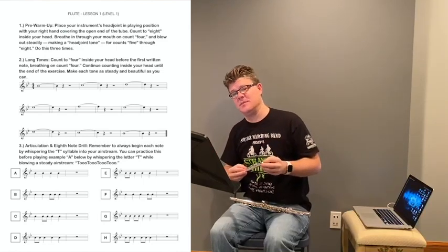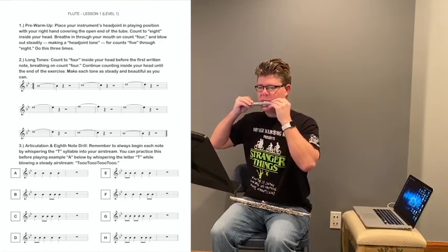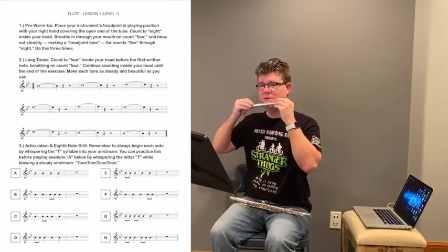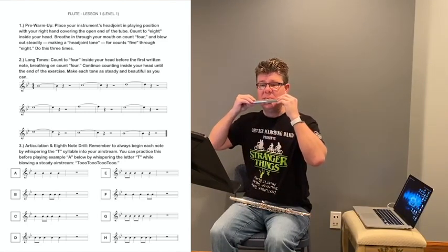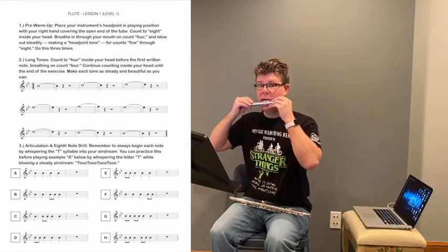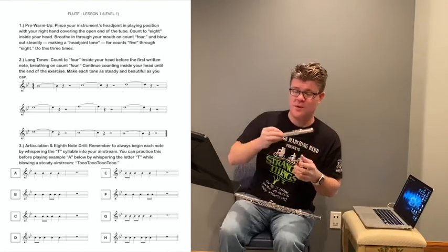We're going to do that three times, so if you'd like to join me — one, two, three. We'll do that again: one, two, three. Let's do that one more time: one, two, three.